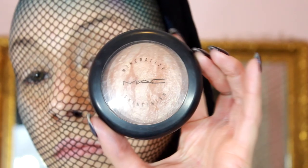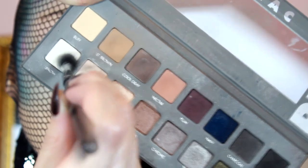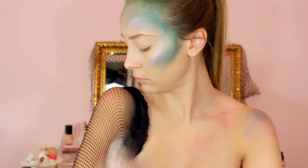For more glow, I added MAC Soft and Gentle on top of the shimmery shades, and then to intensify that I took a pure white shimmery shade and added it to the areas closest to the center of the face. Now carefully pull off the fishnet and you are instantly a mermaid goddess!